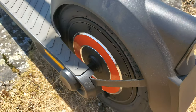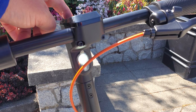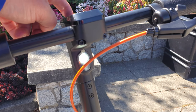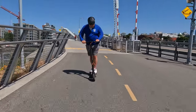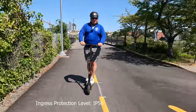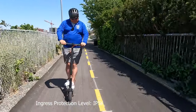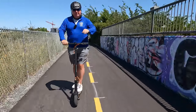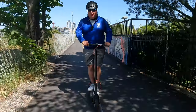Let me share what I like and don't like about the InMotion Climber and whether it's a good fit for you. There are three modes: one is pedestrian mode, two is regular mode — that's fast enough to get around town — and three gives you the extra power, full speed, and lets you shoot past everything.